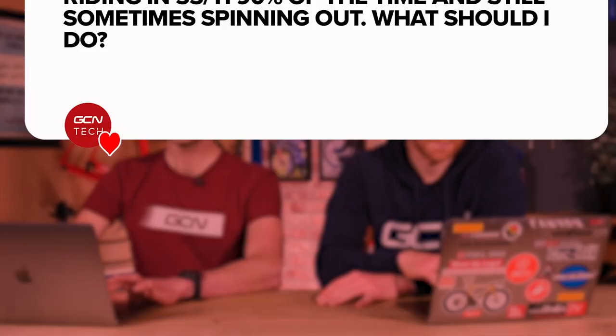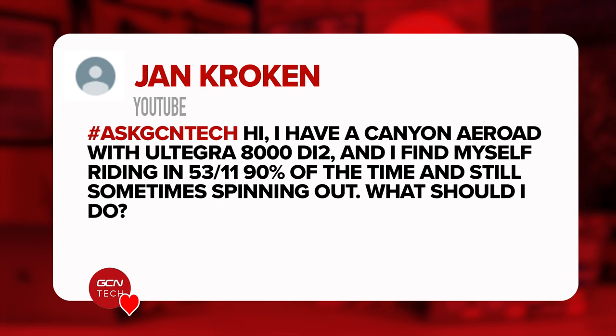Next question is from Jan Kroken who says: Hi, I've got a Canyon Aeroad with Ultegra 8000 Di2 and I find myself riding in the 53-11 90% of the time and still sometimes spinning out. What should I do? Spinning out 53-11 all the time — this guy's incredible. A great reply underneath: Jake Underhill says, get a pro contract. I'm a little bit baffled. Do you live at the top of a mountain and just get a ski lift back home every day?